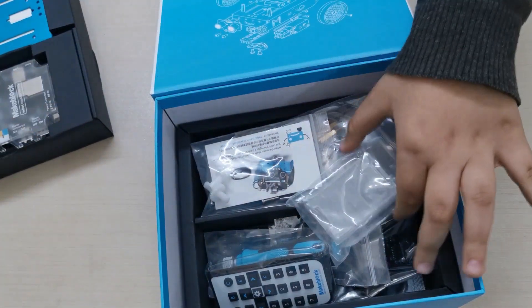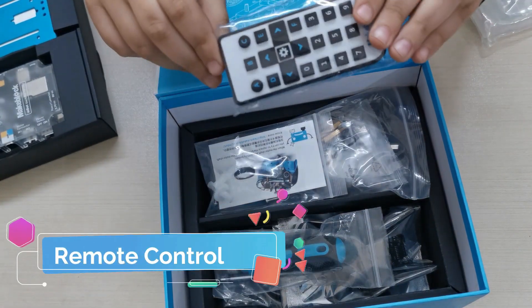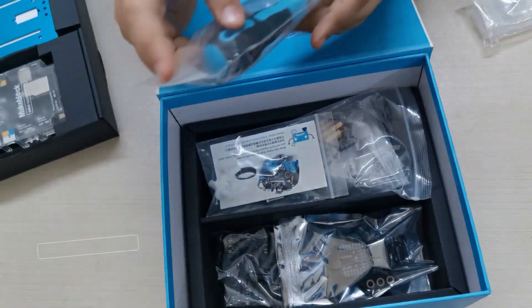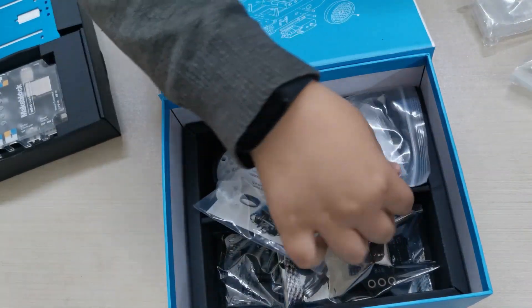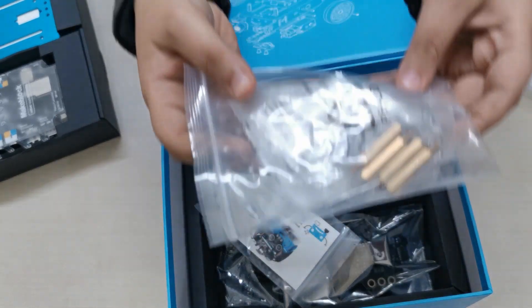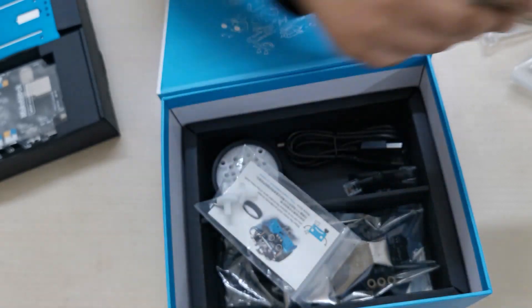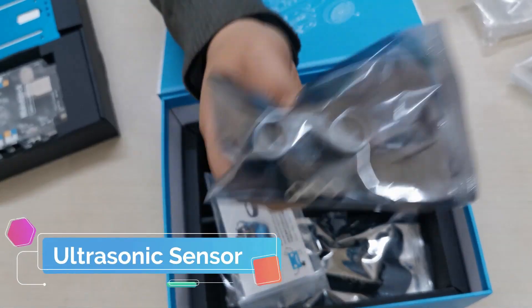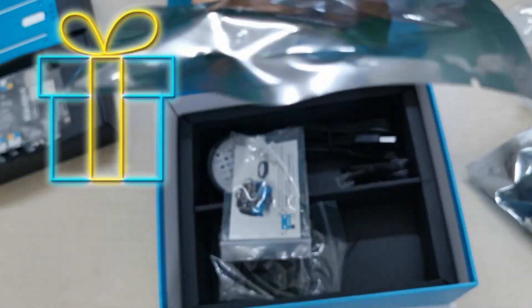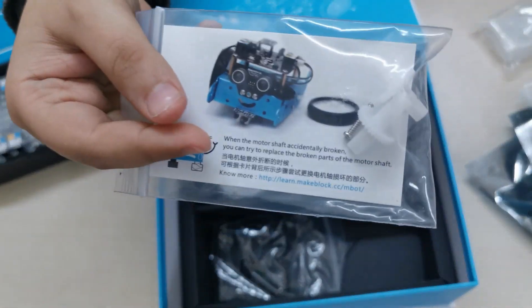Let's take this out very quickly. Here is a cool case, here is a remote, the screwdriver to put all the screws together. Here are all the screws and some stuff that make m-bot move and hold it together. Here is the ultrasonic sensor. I actually have no clue what this is, so we're just going to call it the question mark — and this one too is a question mark.